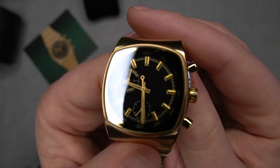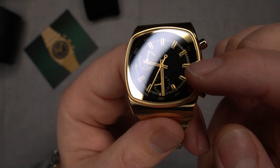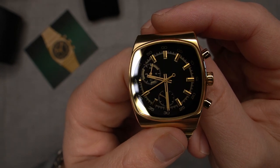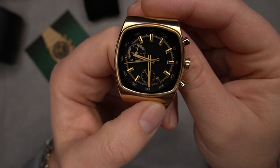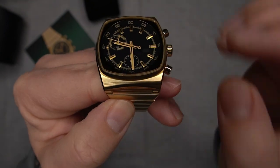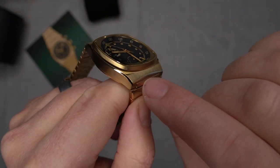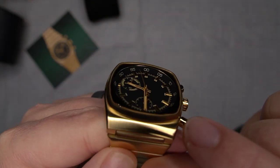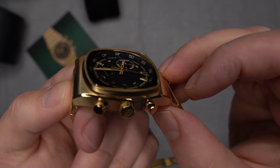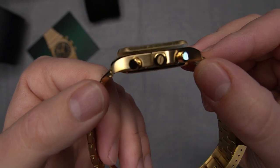One thing I really like is on the right side of the dial — the Brew logo is embossed in the dial, but it's so subtle that if you didn't know it was there you probably wouldn't even see it. Keeps it very clean. You've got vertical brushing on the case, and on the bezel it's almost like a starburst-type brushing, which is very interesting. Then more of a polish brushing on the side of the case.